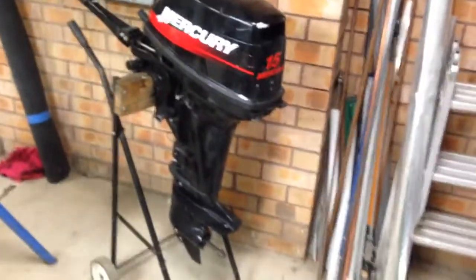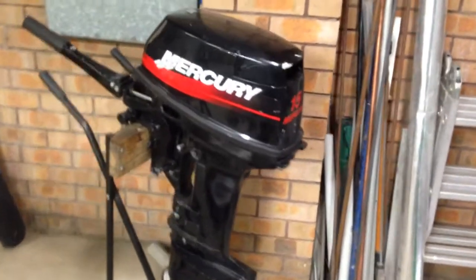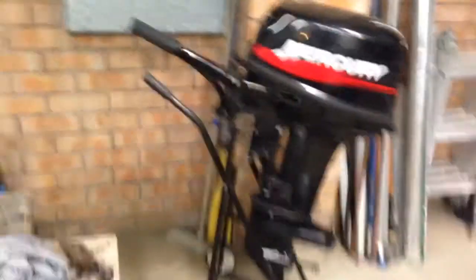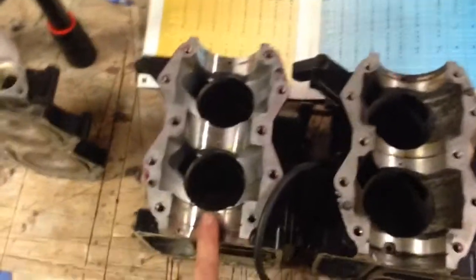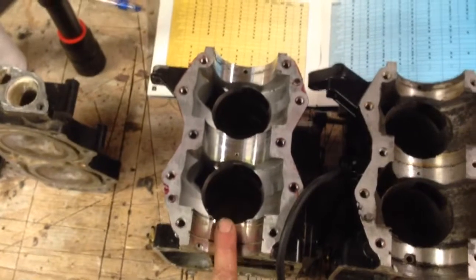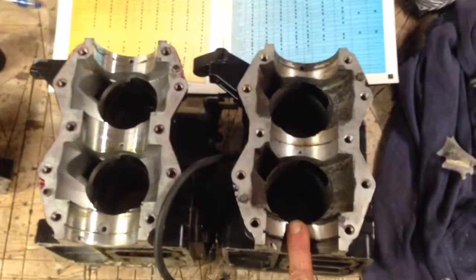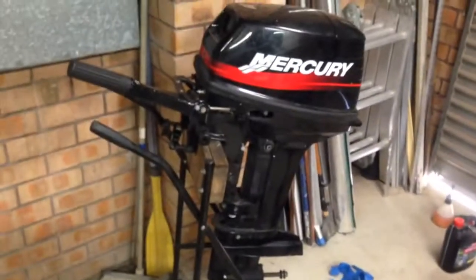So here we have the 15hp Super Mercury, which is the same capacity as an 18hp Tohatsu with a few differences which I'll get into. We have here two blocks — this is a 9.9hp/15hp Tohatsu, and this is an 18hp Tohatsu, which is the same block as the 15hp Super Mercury.